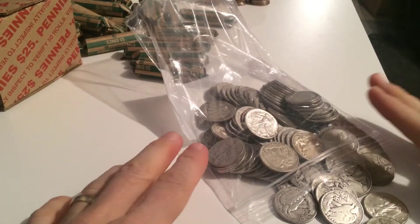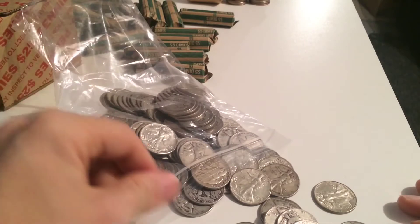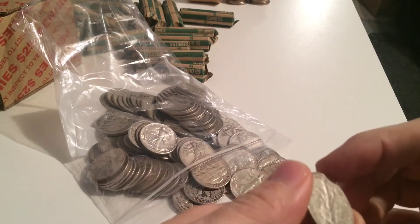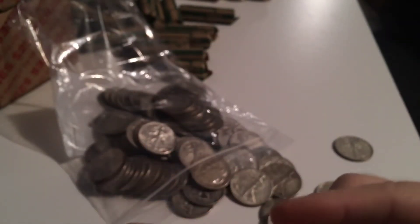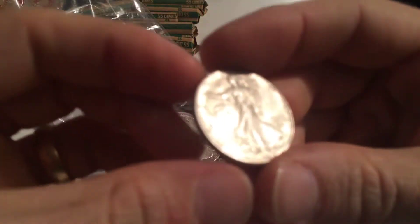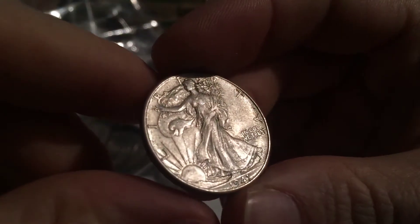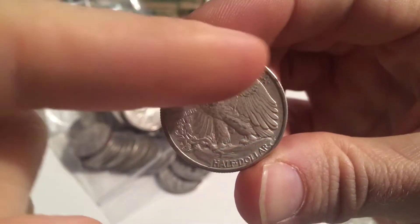I'm going to move all of these over so I don't get shadow on them. A 1941 in really nice condition. This one's got scratched up a little bit in the right field. Nice one right there. Yeah, that's really nice - no mint mark, but a little bit of a rim ding right there.